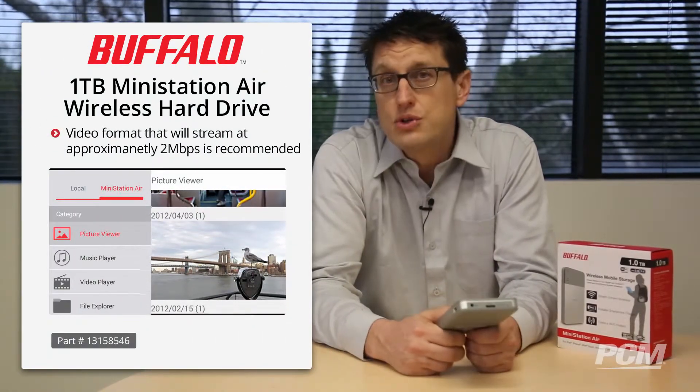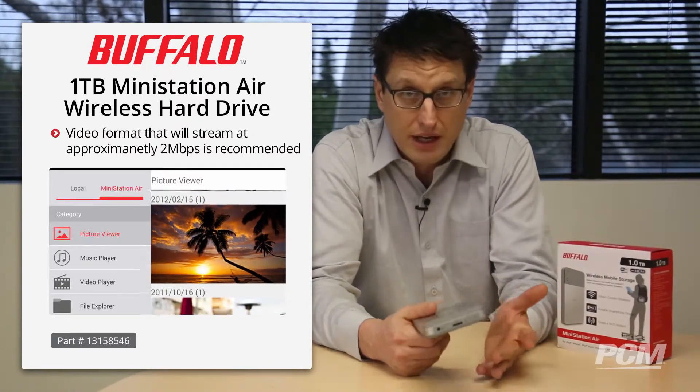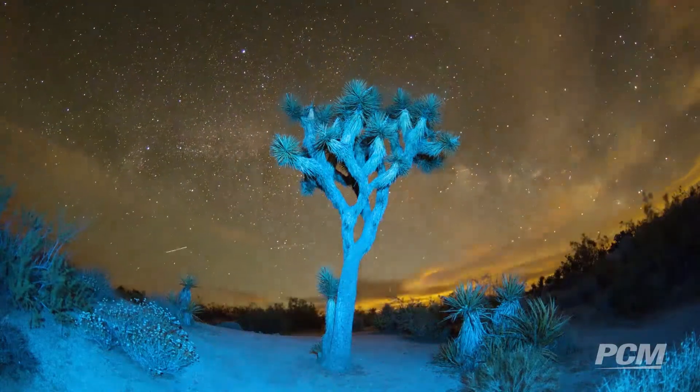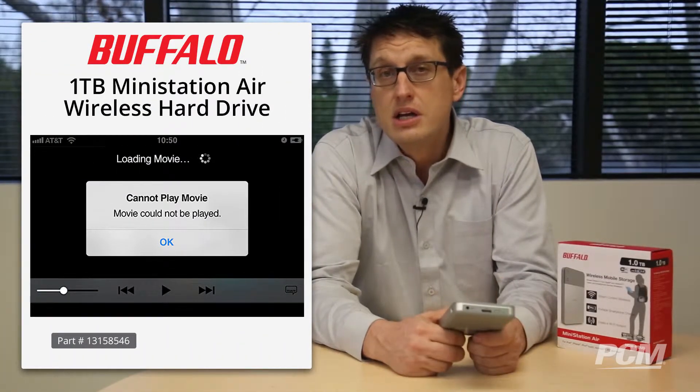I recommend that you convert your video to a portable format that will stream at approximately 2 megabits per second. I didn't reconvert any of my videos and the MiniStation Air seemed to play MOVs — the iPhone's native video format — with no problem. However, if using the video player with a large number of video files stored, system slowdown or file display errors may occur.